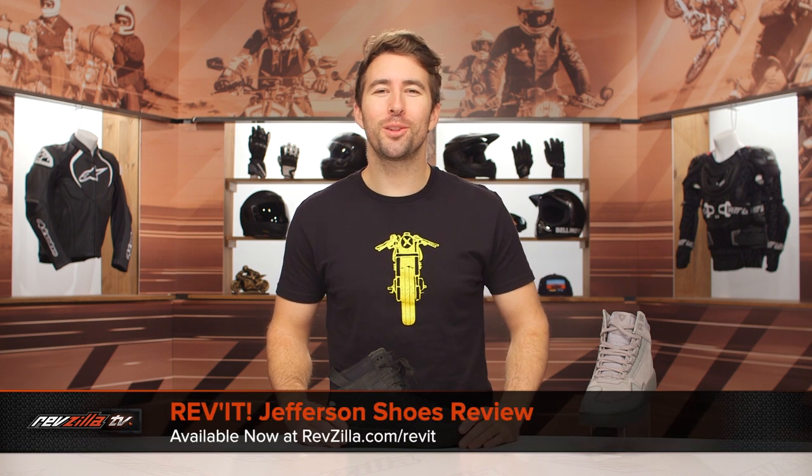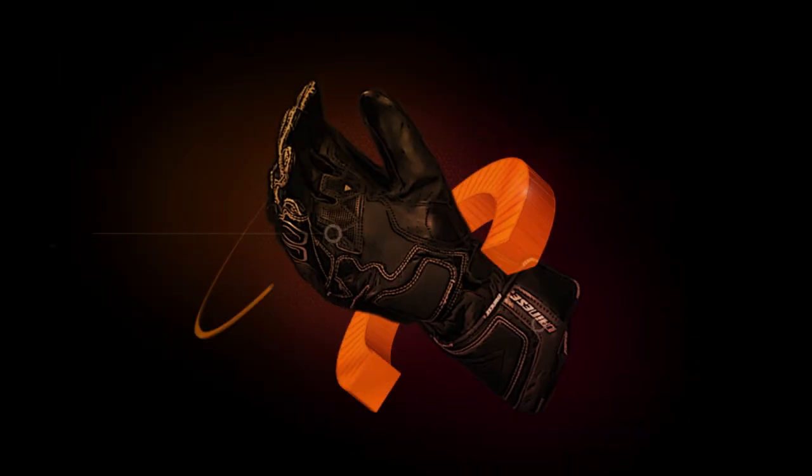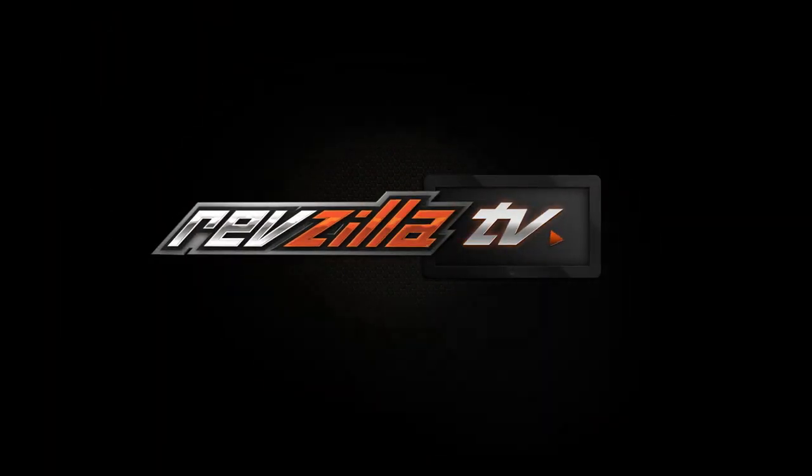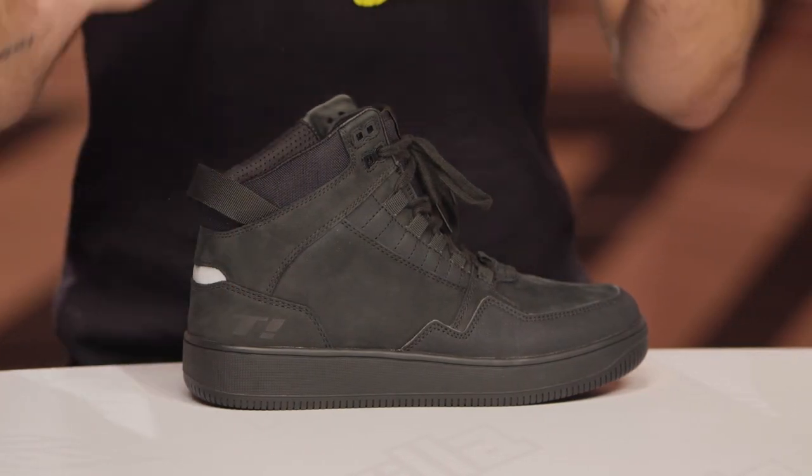Hey, I'm Brandon and we're here taking a quick look at the Revit Jefferson boots available at RevZilla.com. The Jefferson boots are a very low profile casual style pair of boots. They have that kind of Air Jordan-esque vibe to them — I really like them. Very, very comfortable, easily something you can wear all day long. But of course, you have some features that are designed for motorcycling in mind.